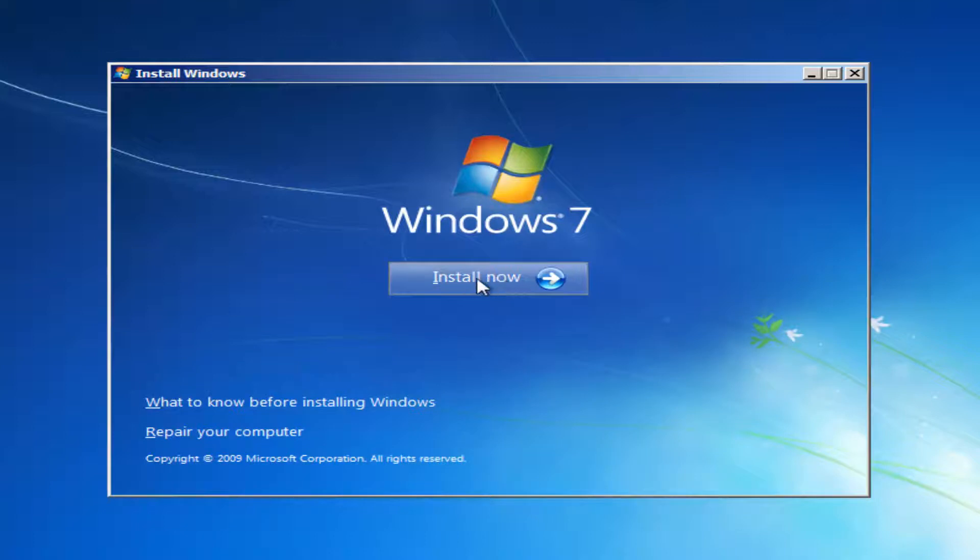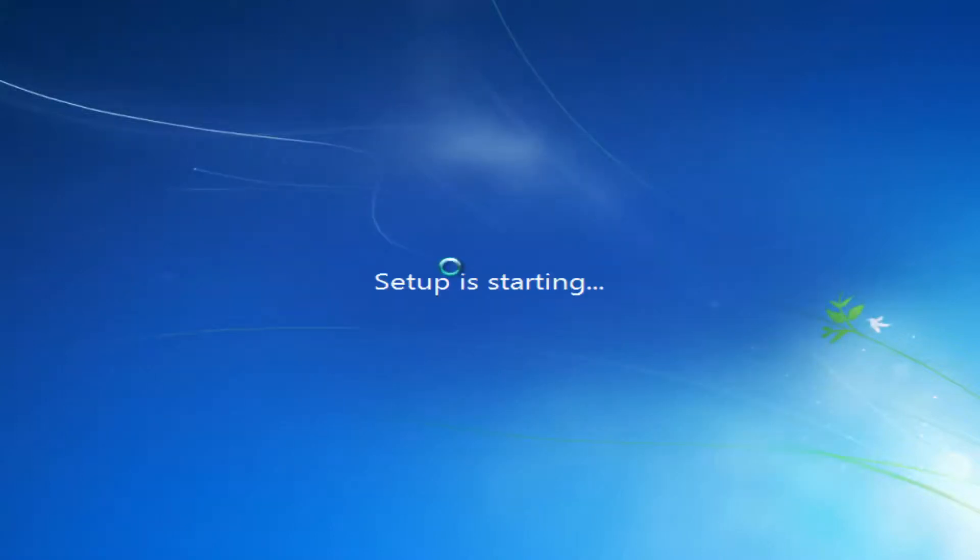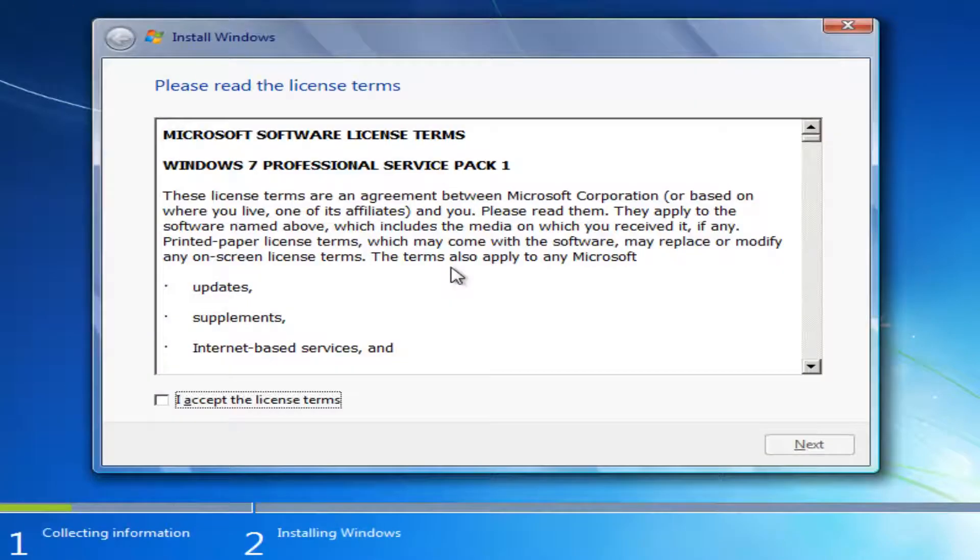Now we're going to select Install Now. You're going to have to accept the license terms, so click inside the checkbox and click Next.